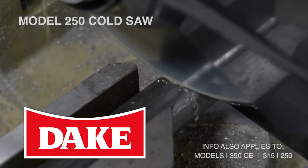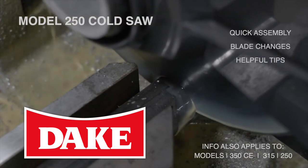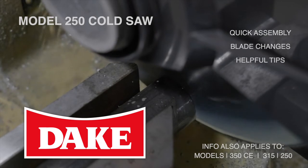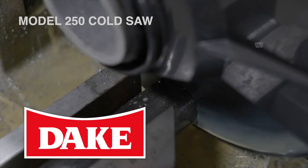Thank you for choosing the original Dake Model 250 for your cold saw. In this video we'll take a look at some simple assembly, the proper method to change a blade, and give you some good tips about cold saw blades.